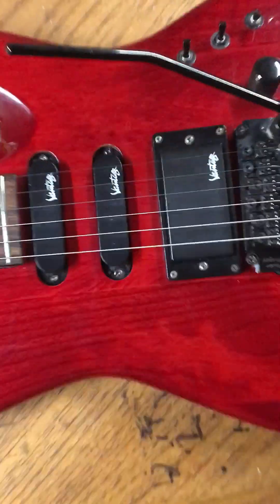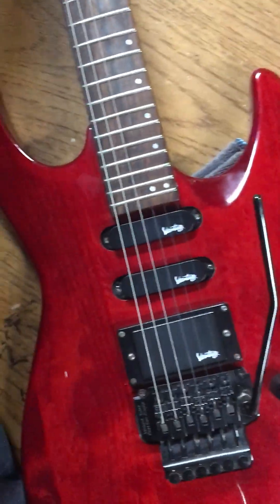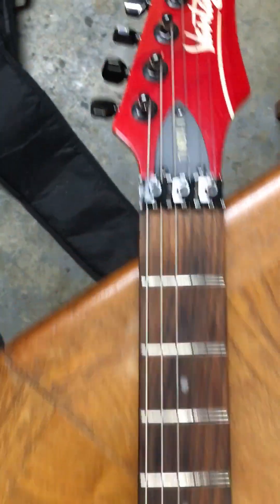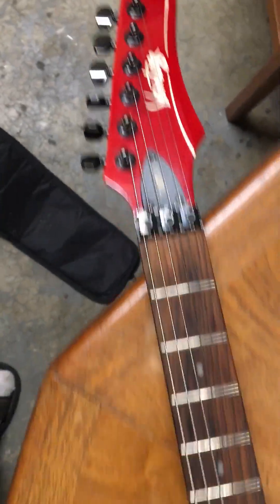But anyways, that's my newest guitar. It is a Vantage 718DT1. It's a classic.